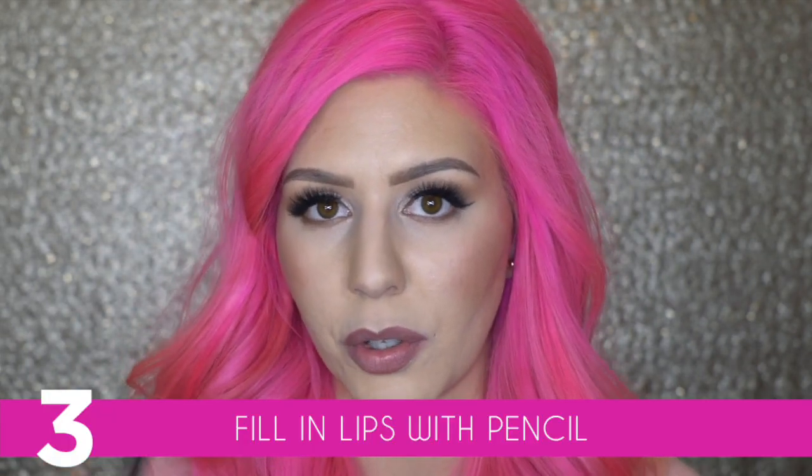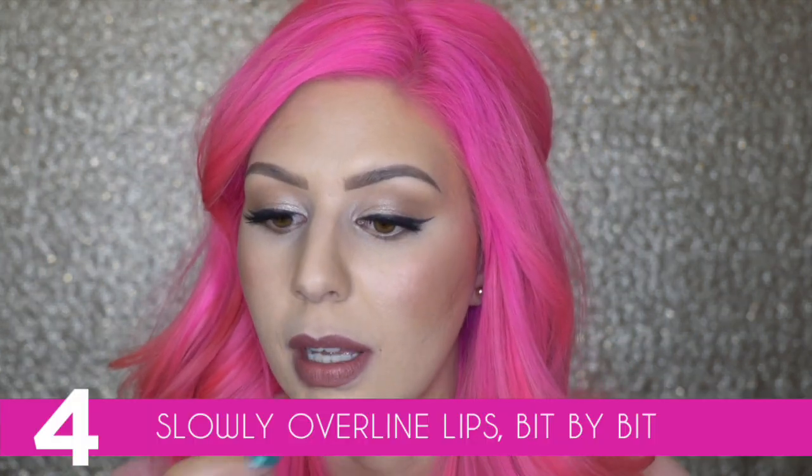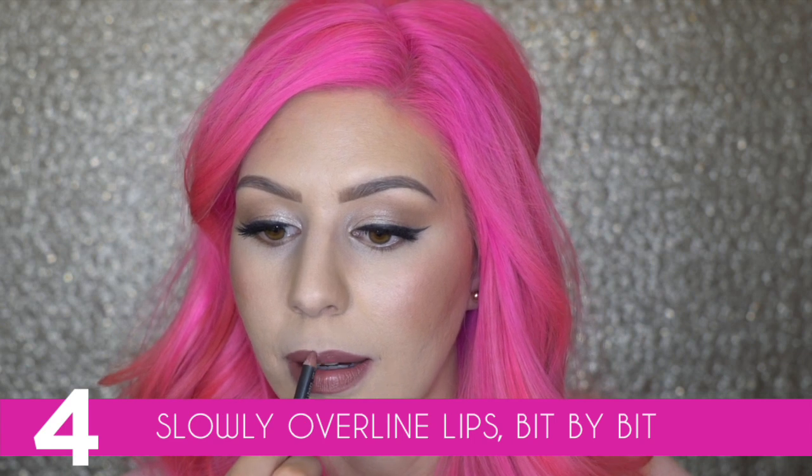Once you have your lips outlined, go in and fill your whole lip in with the lip pencil. Now that you have your whole lip done, focus on the areas that you want to fill in. When you're first starting out, try not to go too big. Right now it's really trendy to not have a Cupid's Bow. To get rid of that, start going a little bit higher in the dip and fill that in. What Cupid's Bow? It's gone.